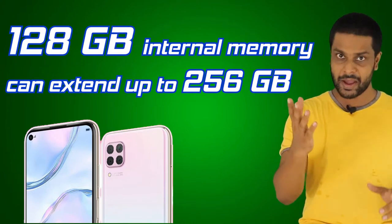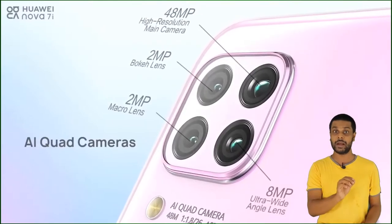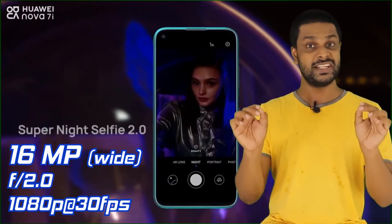You can get a nano memory card. The phone has a quad camera setup: a 48MP main camera, an 8MP ultra-wide lens, a 2MP macro lens, and a 2MP depth-sense camera. It also has a 16MP wide selfie camera.